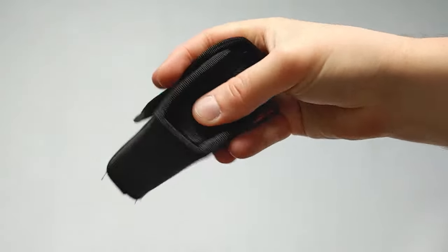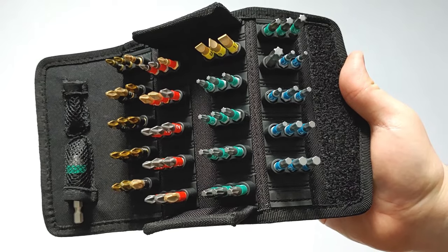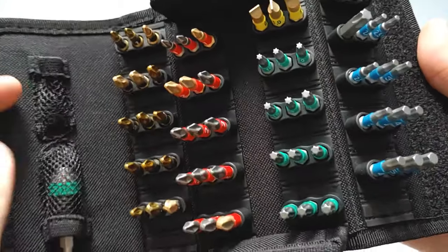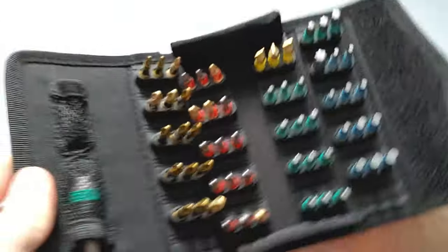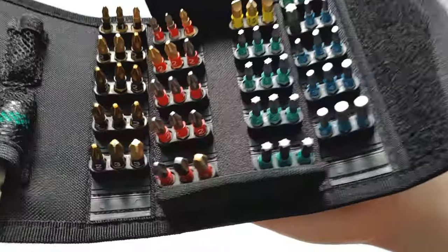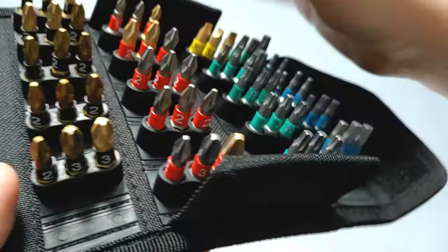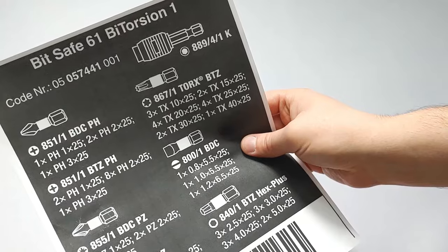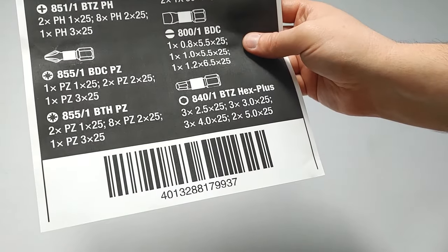Opening up the case, inside we have 60 bits and one bit holder. It could technically fit another bit holder as well — that's why there's an empty spot. The bits are held in via some harder plastic, but it is a little bit easy to get the bits in and out. This is the BitSafe 61 by Torsion 1 set — you have the code number and the barcode number as well.